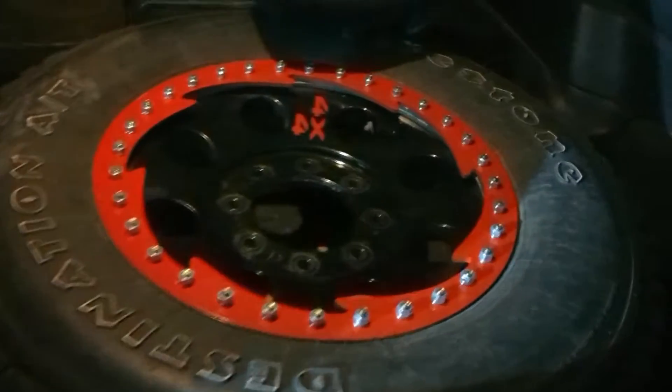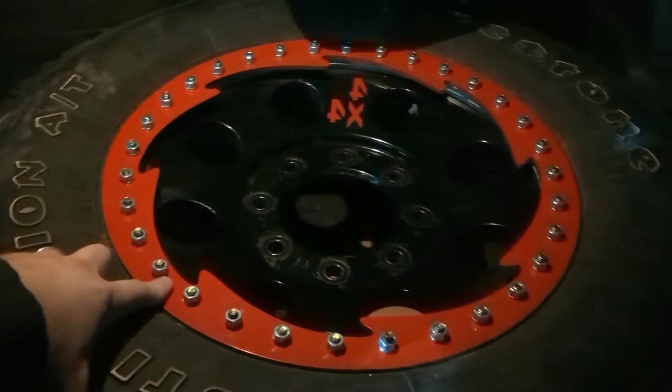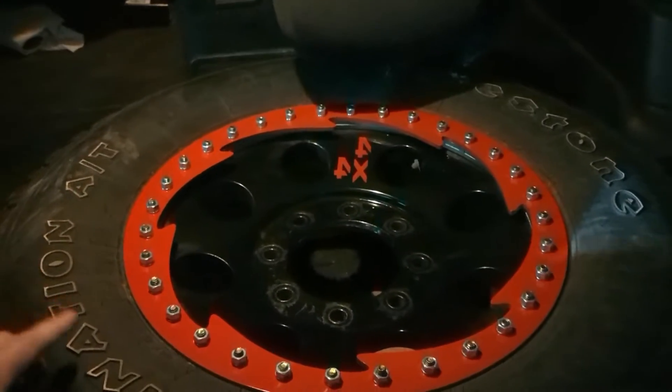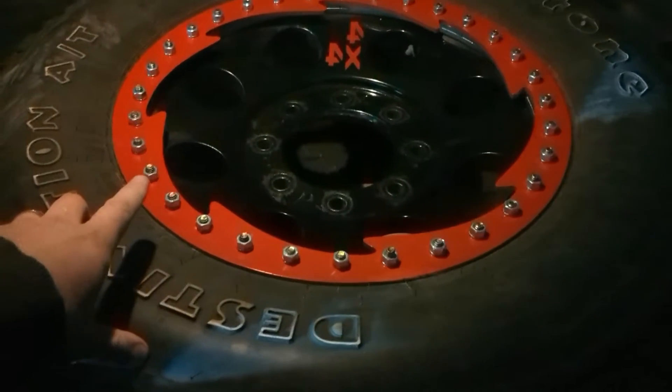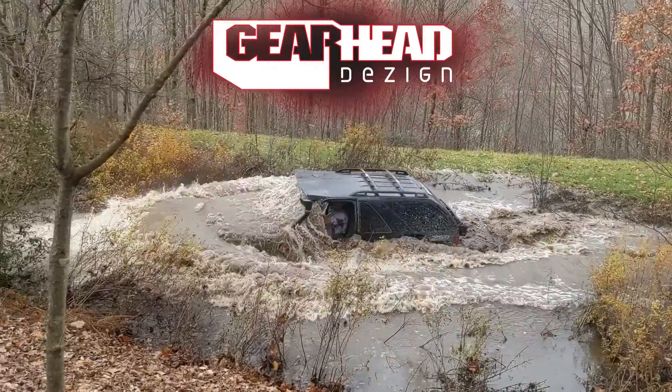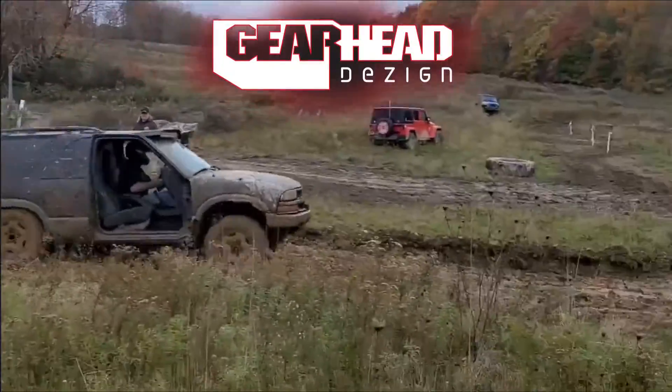This is a DIY beadlock wheel that's drilled and tapped with no welding at all. This is an aluminum Ford Super Duty wheel which is going to have 37 inch tires on it. I got a couple beadlock projects I want to do, and I got eight of these Ford wheels — I only need six of them, so this is the perfect one to try it out on.